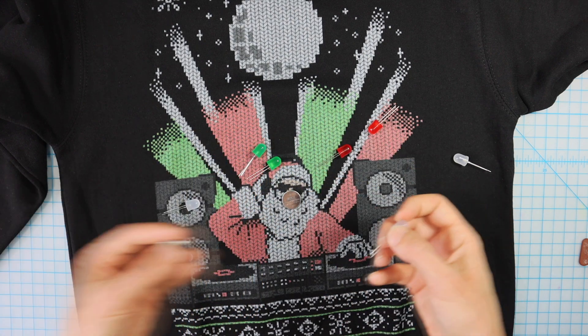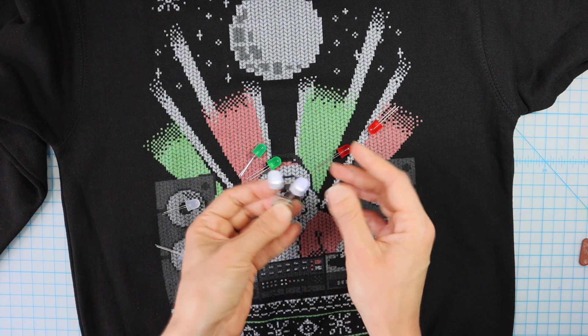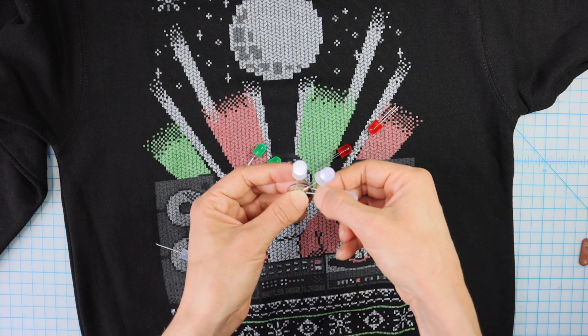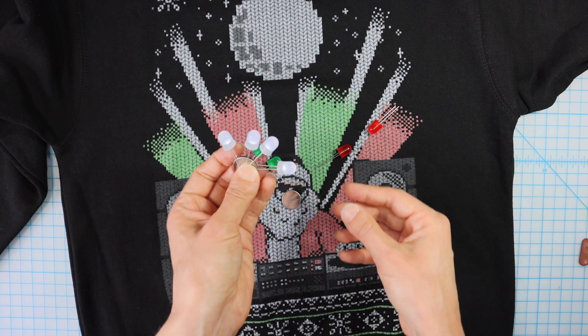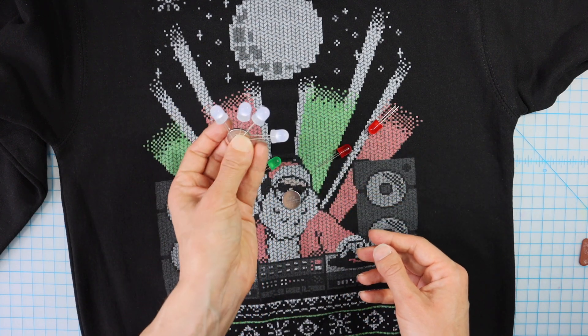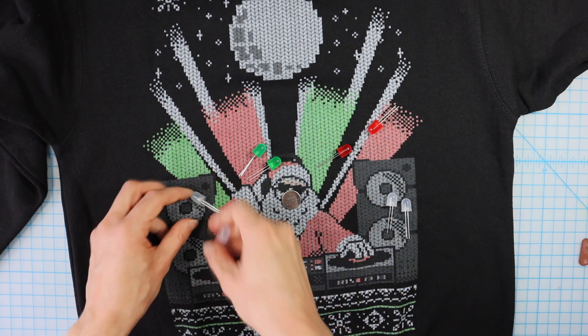Let's see if I can get four white ones to light up on a separate battery. One, two, three — can we do it? Four. Yeah, I think so. That's good enough. So I'll put a second circuit here.